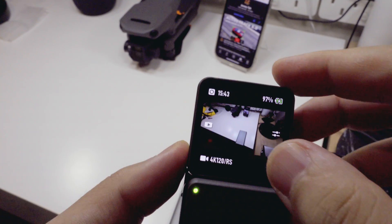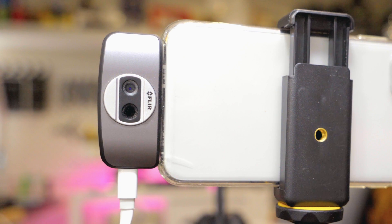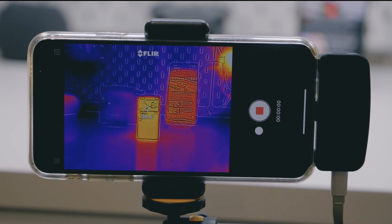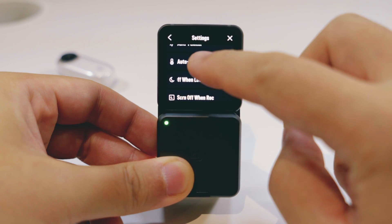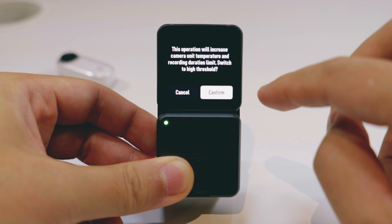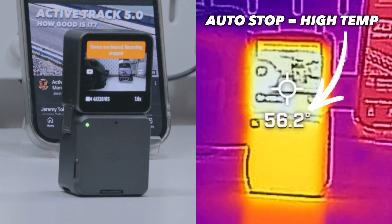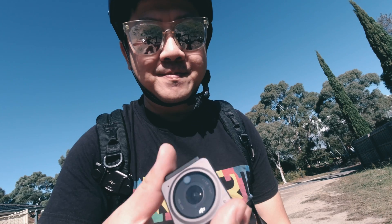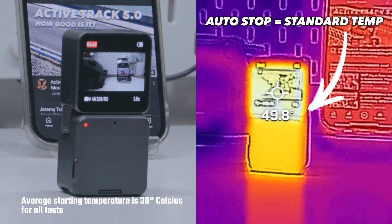For this test, we shot 4K in 120, 60, and 30 frames per second, and we used a FLIR ONE camera to measure the surface temperature. There is an option on the Osmo Action 2 that will increase its recording time by changing the auto-stop temperature from standard to high, which tells the camera to stop recording when it hits 56 degrees Celsius instead of 50. Since you'd be wearing this camera, why risk a third degree burn? All these tests were set to stop recording at the standard temperature of 50 degrees.